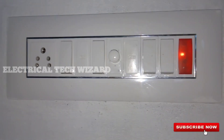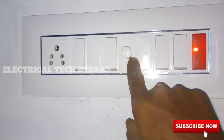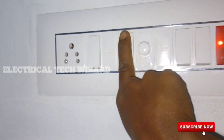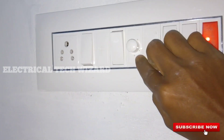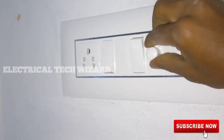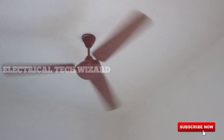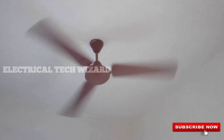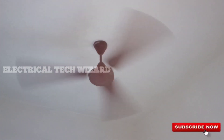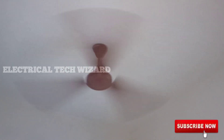Now we are going to check on the switch box. In the switch box, we input supply and the output supply goes to the regulator. In the regulator, the output supply goes to the main or running winding. We are going to the direct fan. Now we set the regulator to 0%. We are going to start from 0% and the fan is going to slow run. Now we are going to check the speed using the resistance.